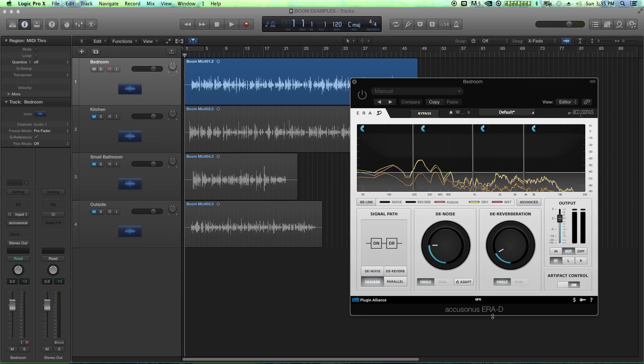ERA-D's claim to fame — or really two claims to fame — is that it has the ability to intelligently remove noise and dereverberation without having to learn a noise profile. Like with iZotope's Denoiser or XNoise from Waves, those plugins require you to learn a noise profile and apply it. With ERA-D, there is no noise profile to learn because it automatically learns the noise profile as the file plays, which is really cool.